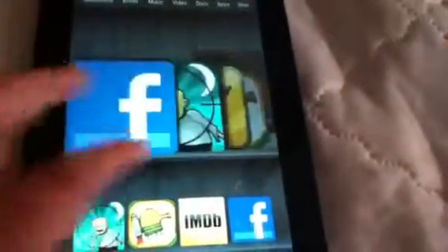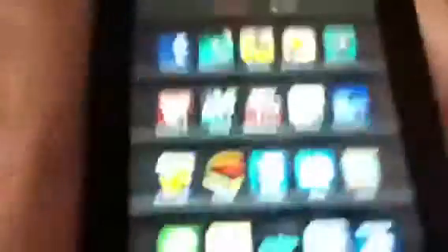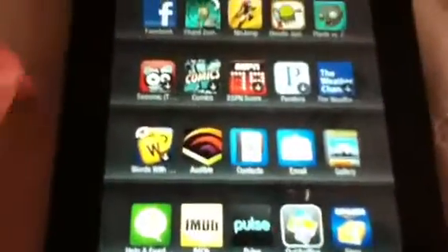I just got a couple apps today: Plants vs. Zombies, Stupid Zombies, Doodle Jump, stuff like that. Now say you want to get an app — I'm not going to show all of them because you do the same thing for books and stuff.